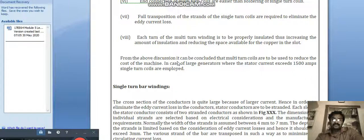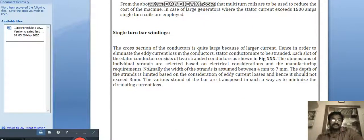From the above discussion, it can be concluded that multi-turn coils are used to reduce the cost of the machine. In the case of large generators where the stator currents exceed 1500 A, single turn coil is employed because the thickness of a single turn coil would be very high. For single turn bar windings, the cross-sectional area of the conductors is quite large due to large current, and hence in order to eliminate eddy current loss, the stator conductors must be stranded.